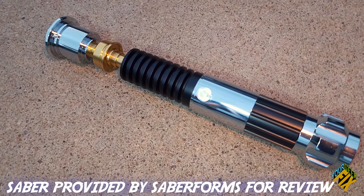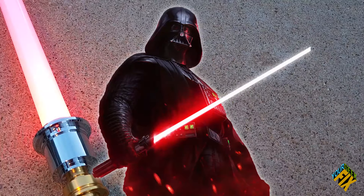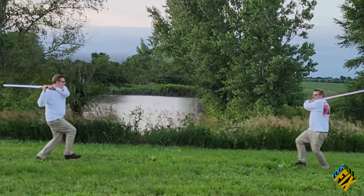This is the Sabreforms Obi-Wan lightsaber that not only has a real metal hilt and authentic light and sound effects, but also the lights and sounds of over 22 different sabers, including the potential for custom lightsabers. But is it worth getting? Better stay tuned.